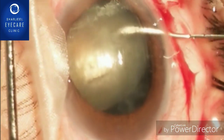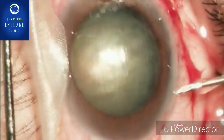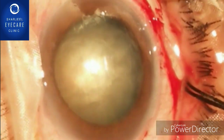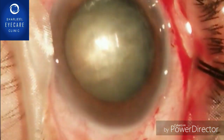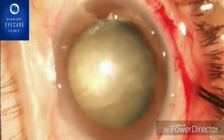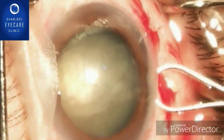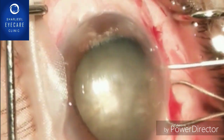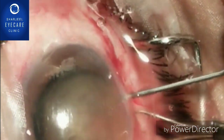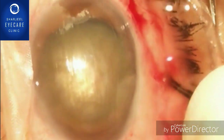Now with the cystotome we are moving the nucleus out of the capsule into the anterior chamber. The nucleus is now out of the capsular bag and into the anterior chamber. With the help of wire vectis, by putting pressure at 12 o'clock with the help of the cystotome, we are slowly and gradually expressing the nucleus, trying our best not to exert too much pressure on the capsular bag.